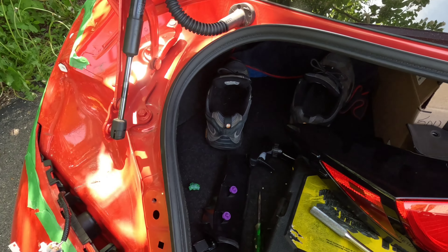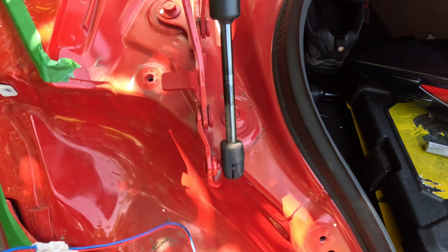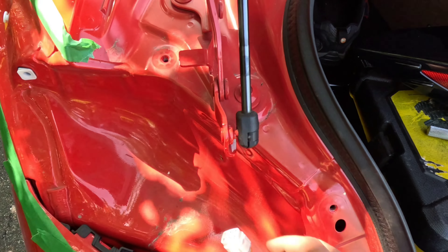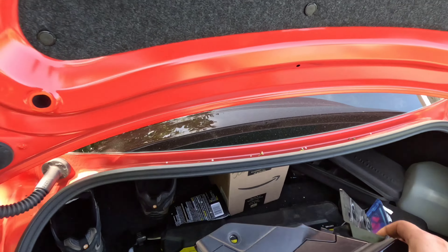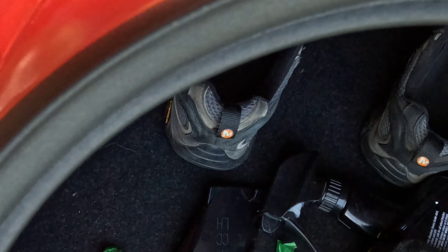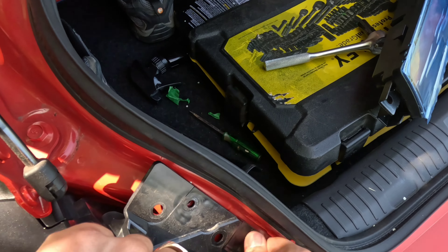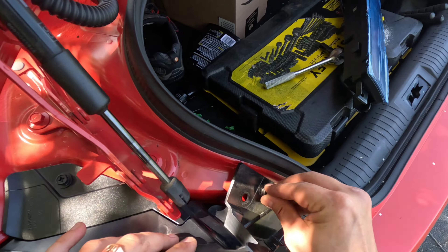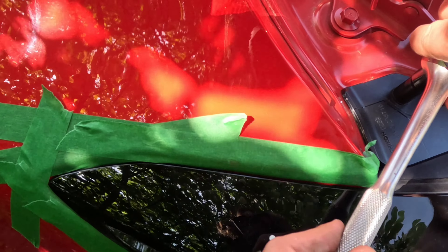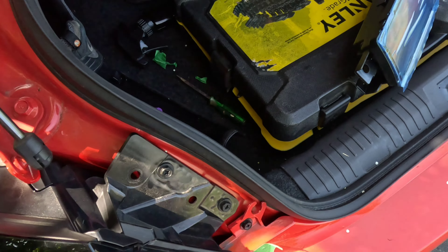Oh yeah, that is satisfying — makes me happy. All we do now is plug her into the harness. Make sure she's in right. Feed it back down — all the access wire is down there. Then you just have this hanging out. All the hard part's done. Just grab your tail light, make sure all your stuff is fed in, make sure everything's lined up. It goes in way easier than it comes out. Snug it to where it's not gonna break — nice and snug.